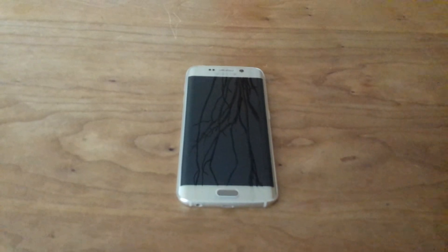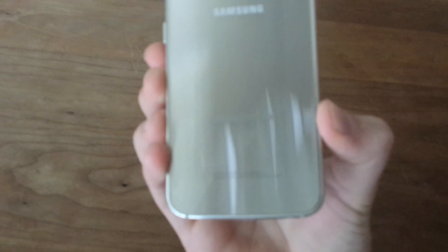Hey, what's going on YouTube? Today we're going to be doing a full review on the Samsung Galaxy S6 Edge. This is the Edge version of the S6 — I got the gold 64GB version.